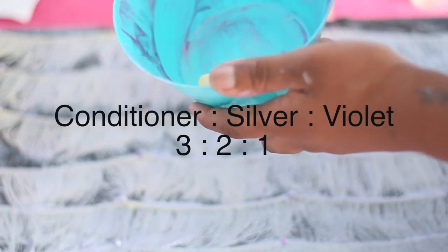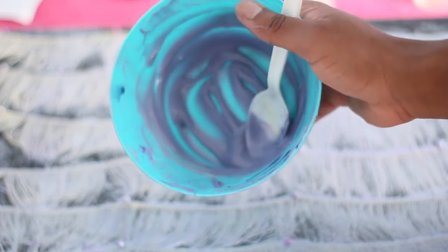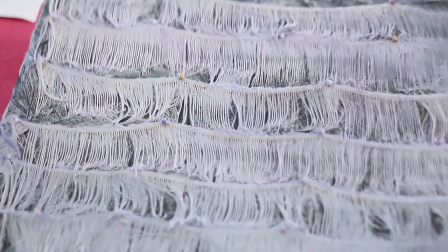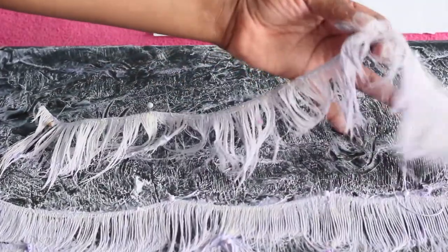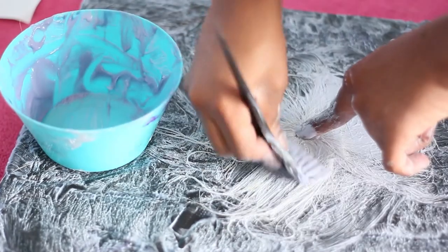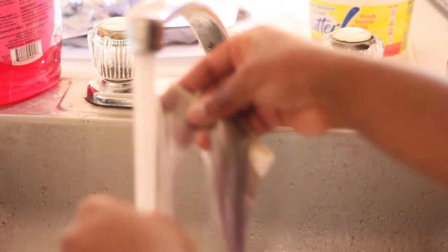All in all, the ratio was about three to two to one — mostly conditioner, a lot of silver, and a little bit of violet. Then you're just going to apply the dye in even brush strokes and go back in with a rat tail comb to evenly apply it to each strand. Carefully remove the wefts — watch out for those straight pins, I stuck myself a couple times. Continue the same process with all the wefts and your closure. For the closure, I applied it in a spiral motion.